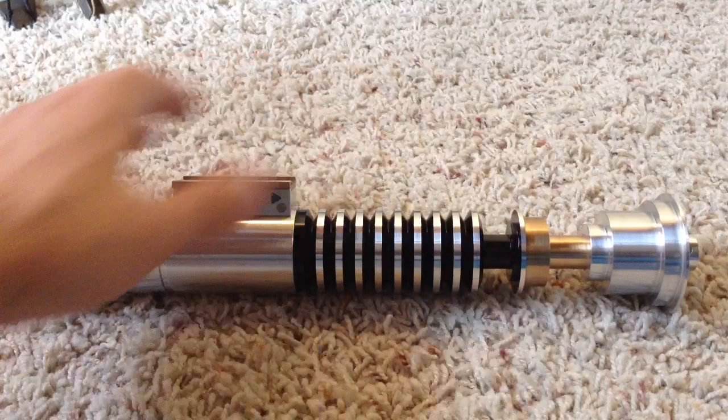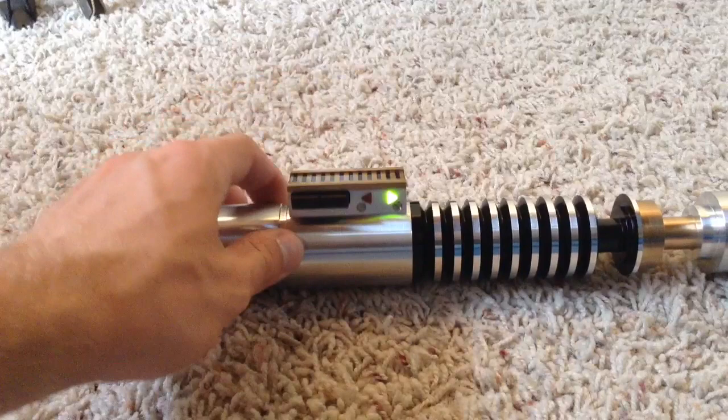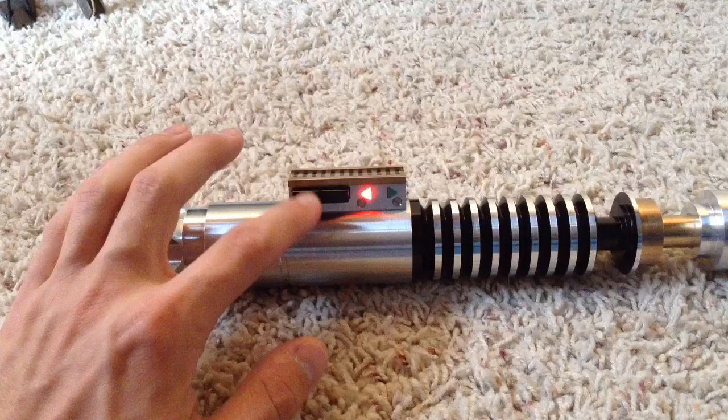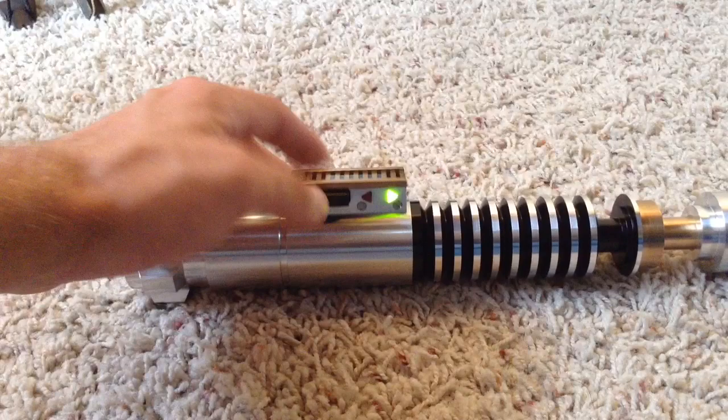The grenade section has the thicker aluminum exposed sections — these little ribs here — which I actually prefer to the thinner Return of the Jedi ones. Here you can see the blinking red and green triangle LEDs. There is a rectangular section that rocks back and forth to activate the tactile activation and auxiliary switches. The top is activation, the bottom is auxiliary. They are really easy to click.